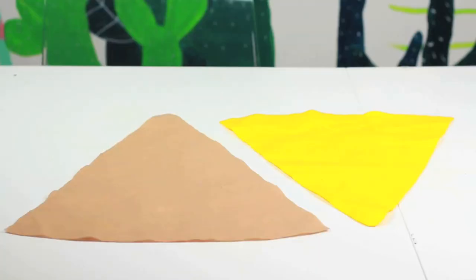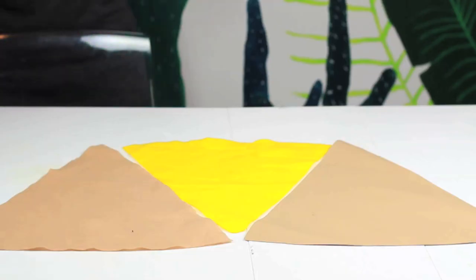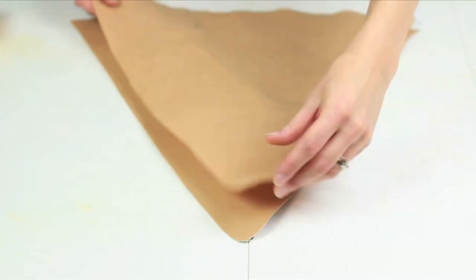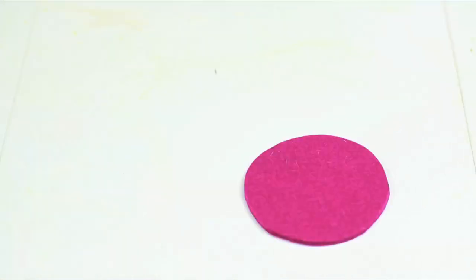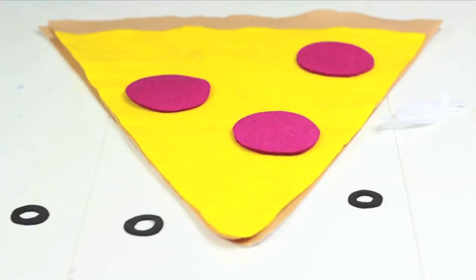Cut out pizza slices from felt with the length as long as your dog's back. Add another matching piece in faux leather for reinforcements. Stack the felt atop the faux leather and cut out your toppings — I went with cartoony colors because emojis! Create your perfect layout then glue them on.